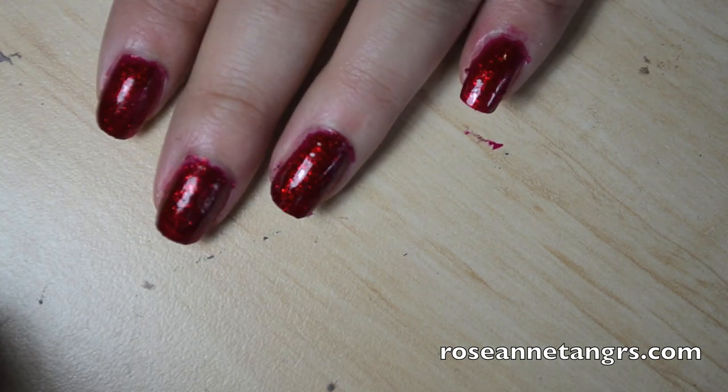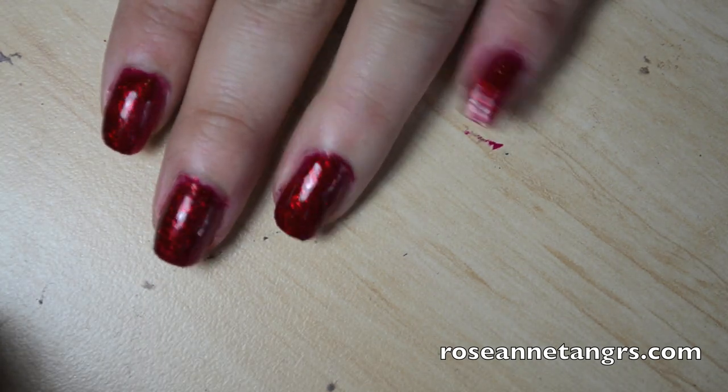When you apply multiple coats it becomes the most beautiful ruby red glitter gem kind of nail polish you can ever lay your eyes on. It just looks like ruby nail polish — it is absolutely the best glitter nail polish in the whole wide world. Chancer is just gorgeous.